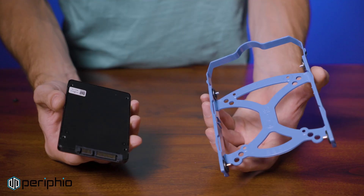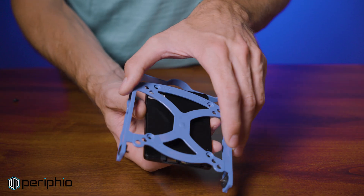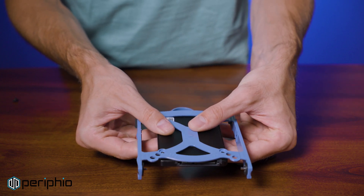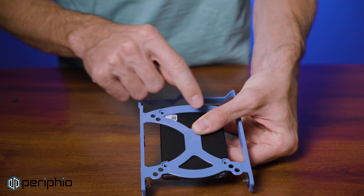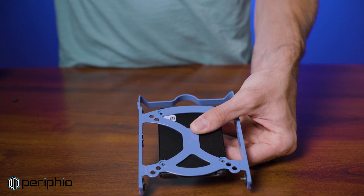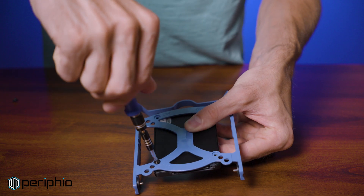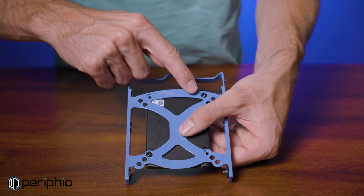Align the screw holes on the SSD with the holes on the drive sled, orienting the ports toward the back. Since SSDs are so light, only two screws mounted diagonally are required. The screws needed are the same ones used to mount motherboards in a PC case. This is what it should look like.